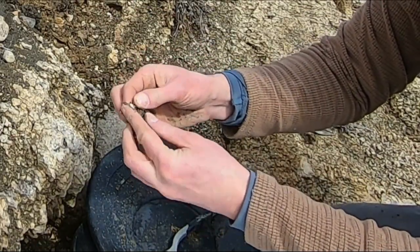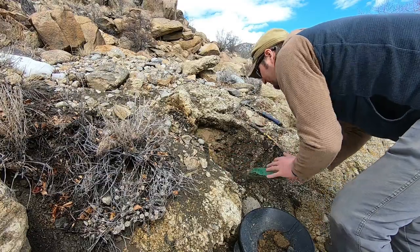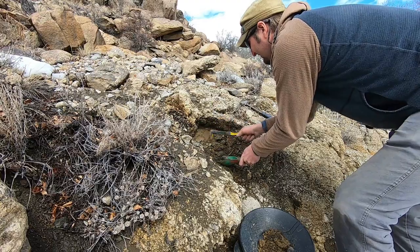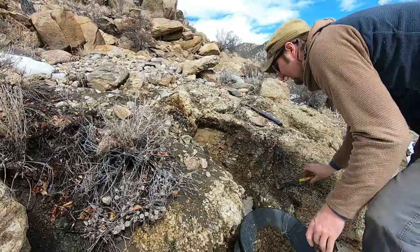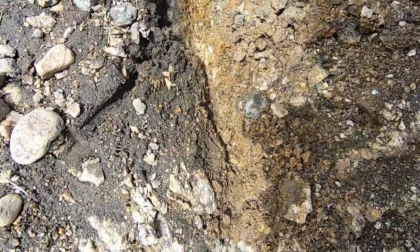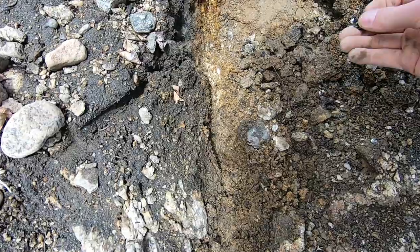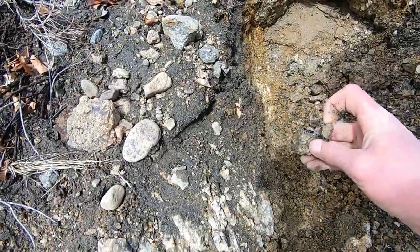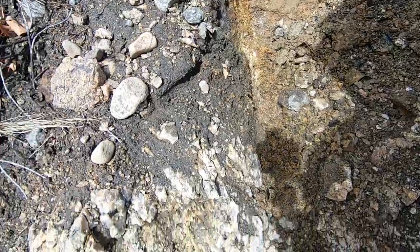These are biotite — they're black. So actually it's kind of interesting: the seam that's going down here is in a seam of mica biotite, so it's really fracturing. The weather wears it away very easily and that's how this particular crack formed. So we're going to continue cleaning all this material out and then we're going to pan it.